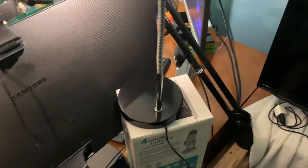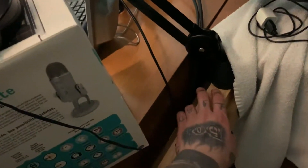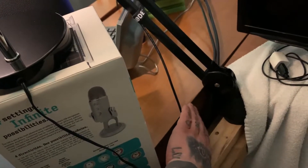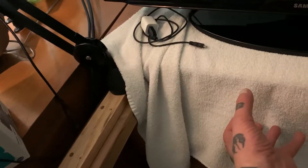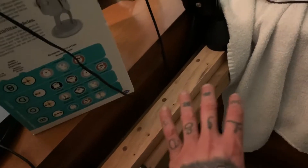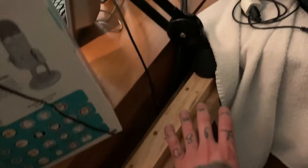The mic arm needs to clamp onto something, but the back of this desk is flat and the front is round, so there's nothing to clamp on to. What I did was take out a shelf, put a towel over it to keep out dust, and filled the space with wood so it would be nice and sturdy and give the arm something to clamp on to. It looks super ghetto but it gets the job done, so I really don't care.